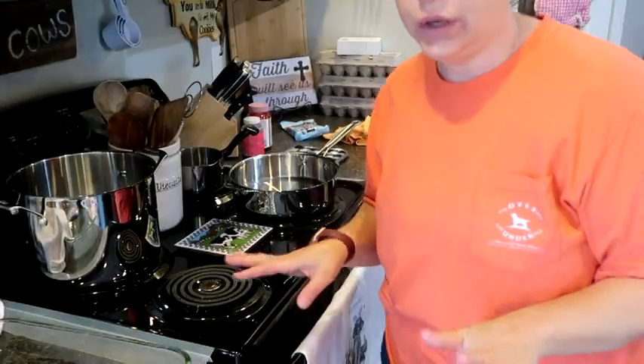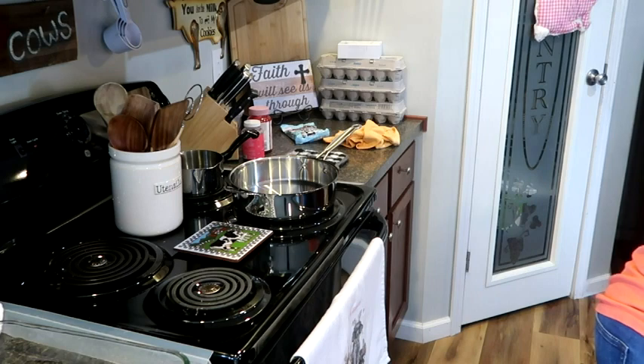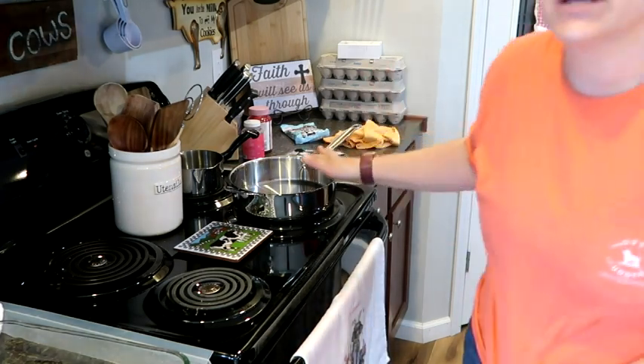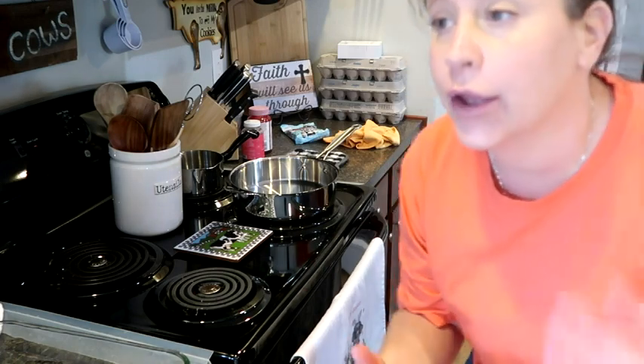Switching gears, we're going to go ahead and get our pasta on. I'm going to get that filled up. Over here - the recipe calls for ground beef, but Nick eats beef and I do not, so we're going to do ground turkey instead. We're going to get our pasta going and add a little bit of salt to that.